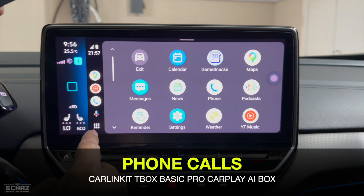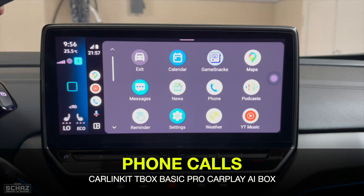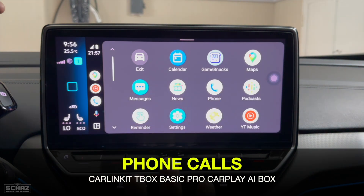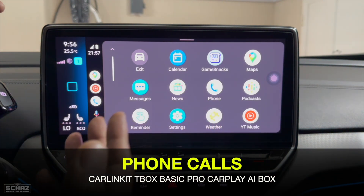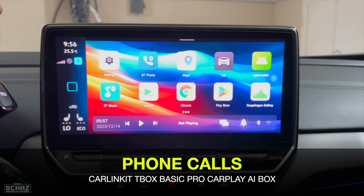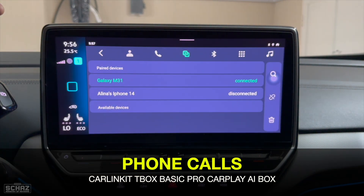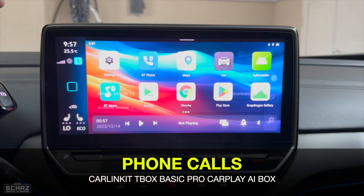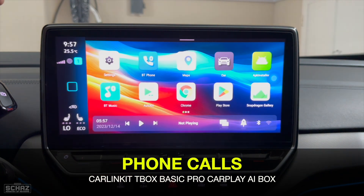Many viewers ask how to make calls through these platforms. You have three options: through wireless Android Auto by clicking the phone icon — it uses the car's microphone and speakers; through Apple CarPlay in the same way; or through the main Android system using the BT Phone app to connect with your phone and make calls.